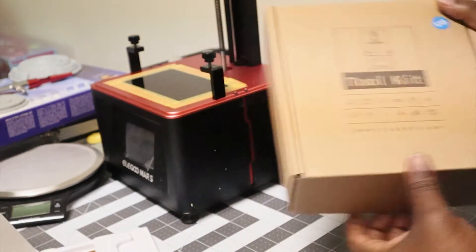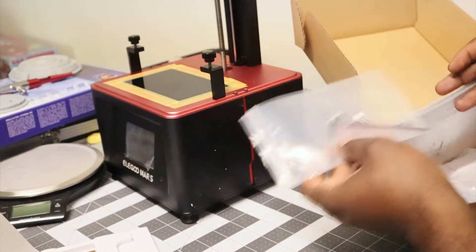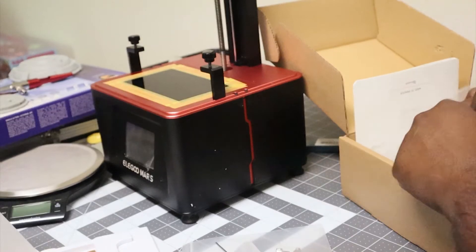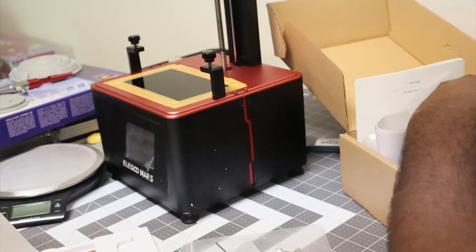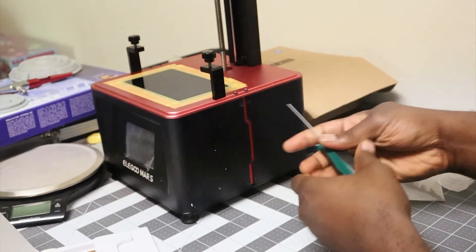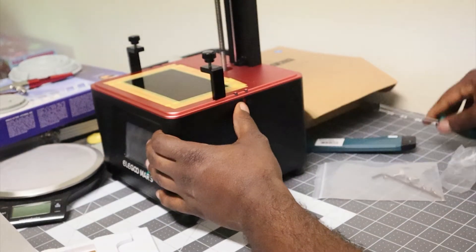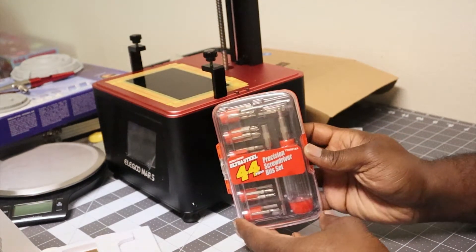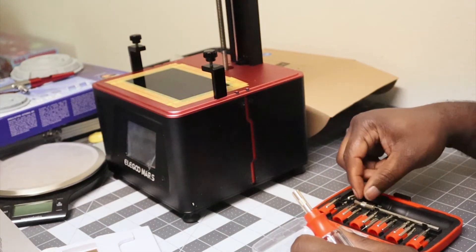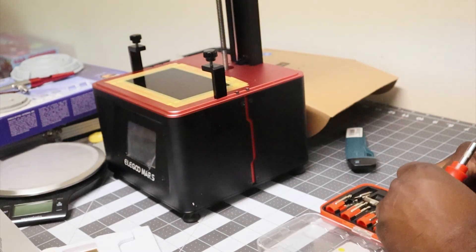There are two screws on each side. I'm going to start with the toolkit that came with the printer and look through it to see if I can find the hex screwdriver, since it came with some allen keys, and see if I can use one of those to remove the screws. Unfortunately none of the included allen keys fit, so I had to break out my own screwdriver set and find a hex bit that matches. Fortunately I had a bit that matches — so if you don't have a toolkit like this, I highly recommend it, especially if you're taking apart machines and repairing them yourself.